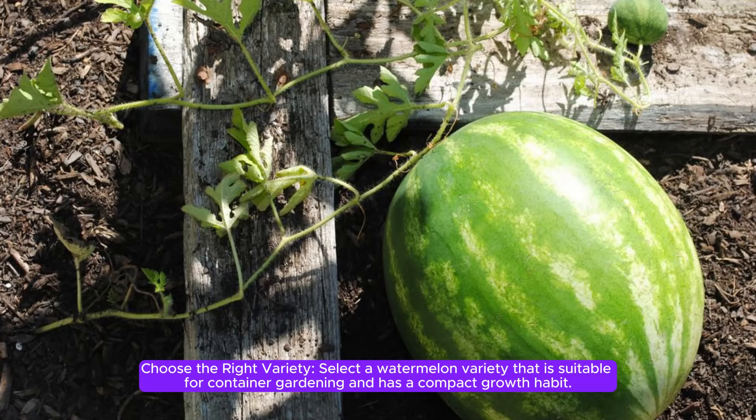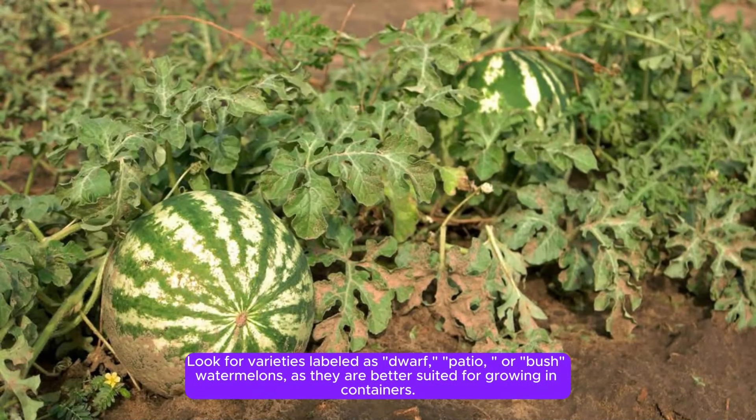Step 1: Choose the right variety. Select a watermelon variety that is suitable for container gardening and has a compact growth habit. Look for varieties labeled as dwarf, patio, or bush watermelons, as they are better suited for growing in containers.